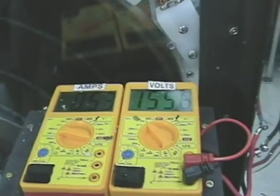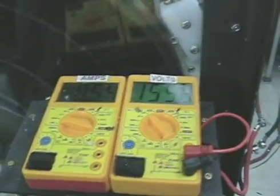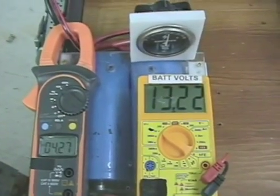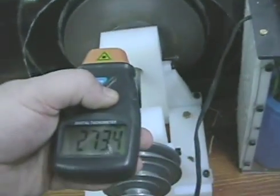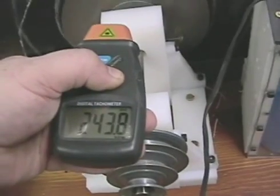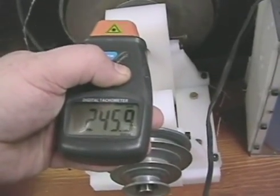Half an amp, 120 volts, outputting 4.2 amps at 13 volts. 440 RPM.